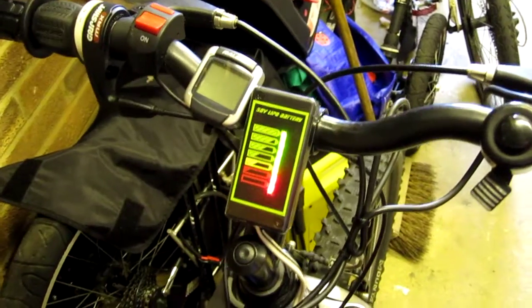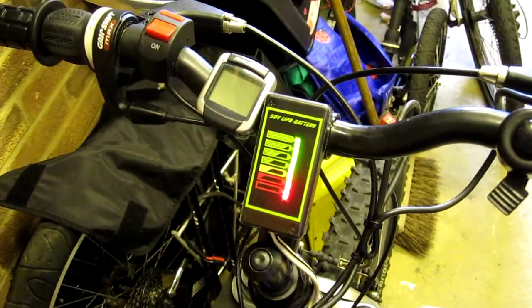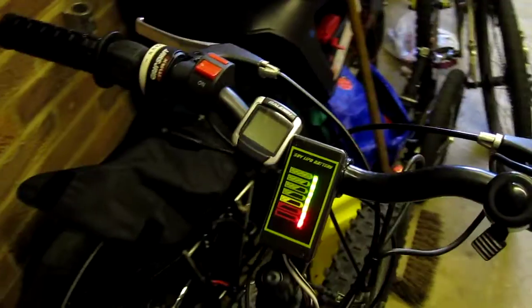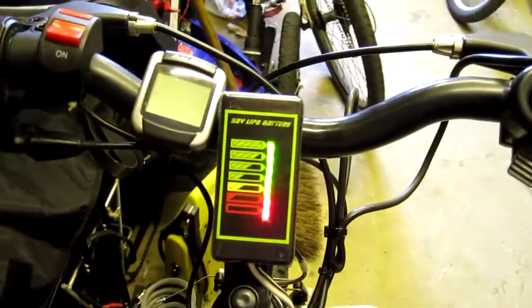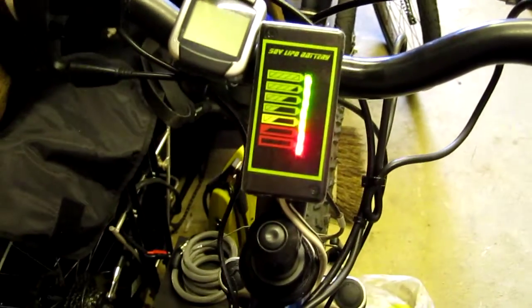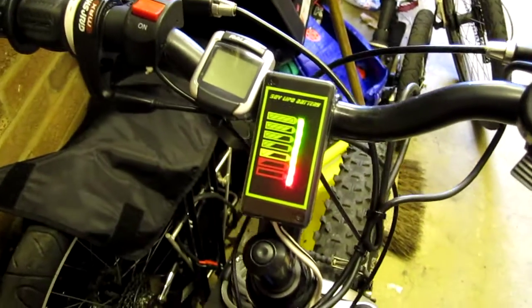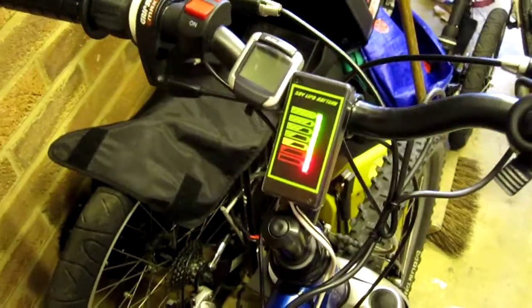For probably shy of 15 quid with the box and everything, I think that's a useful little tool. I had one on my other bike over there — the big old red one — and it was excellent. So I thought I'd knock one up for this. If you want to get a battery meter, go to 4QD.co.uk — a very simple website — and order one.